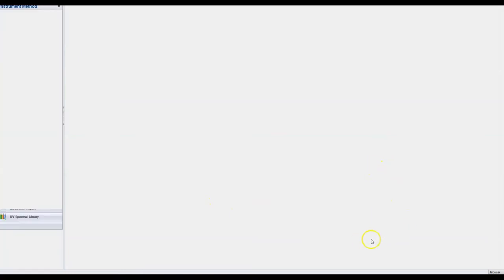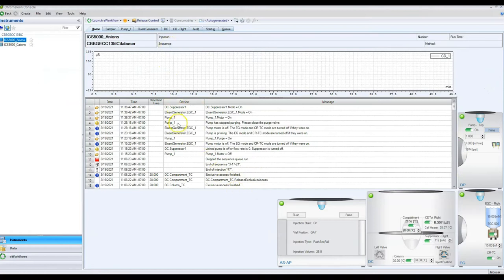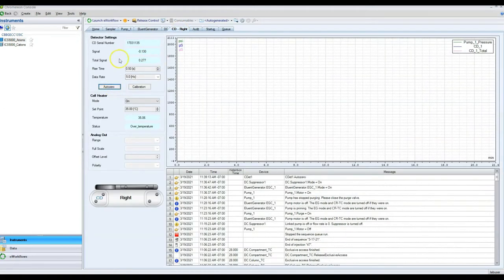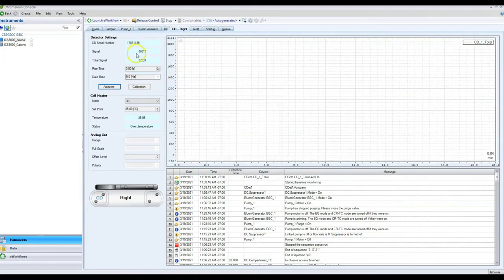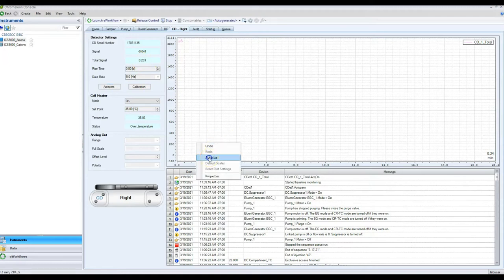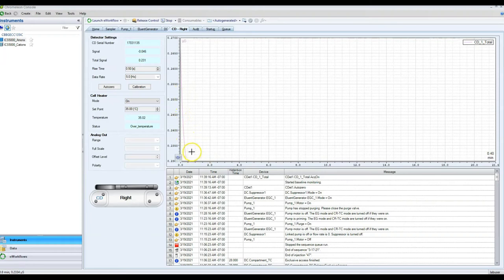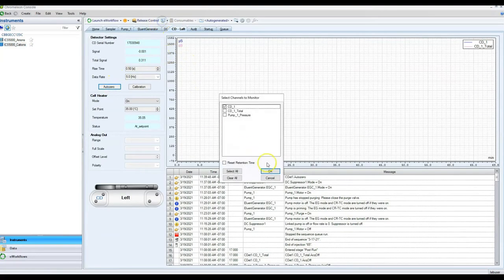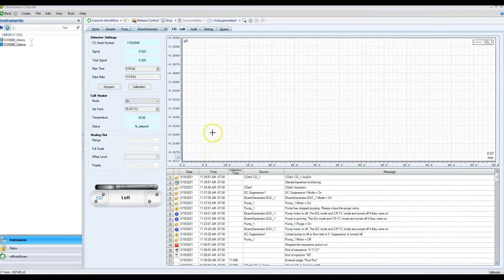Now we've set the instrument to the correct settings and need to let it equilibrate — we want a really flat baseline before we start the run. Go to the conductivity detector, hit Auto Zero, then Monitor Baseline. This starts measuring the signal, and we're good to start when the signal has stopped changing. You want the total signal to be as low as possible — anything less than 1 is a healthy column, less than 0.5 is pretty good, and 0.2–0.3 is great. Do this for both the anion and cation sides. It takes anywhere from 5 to 30 minutes.